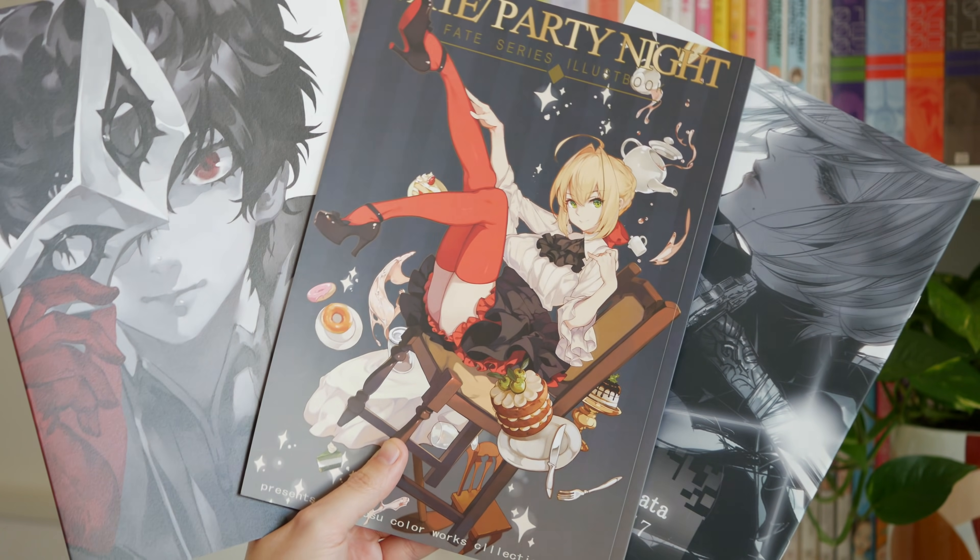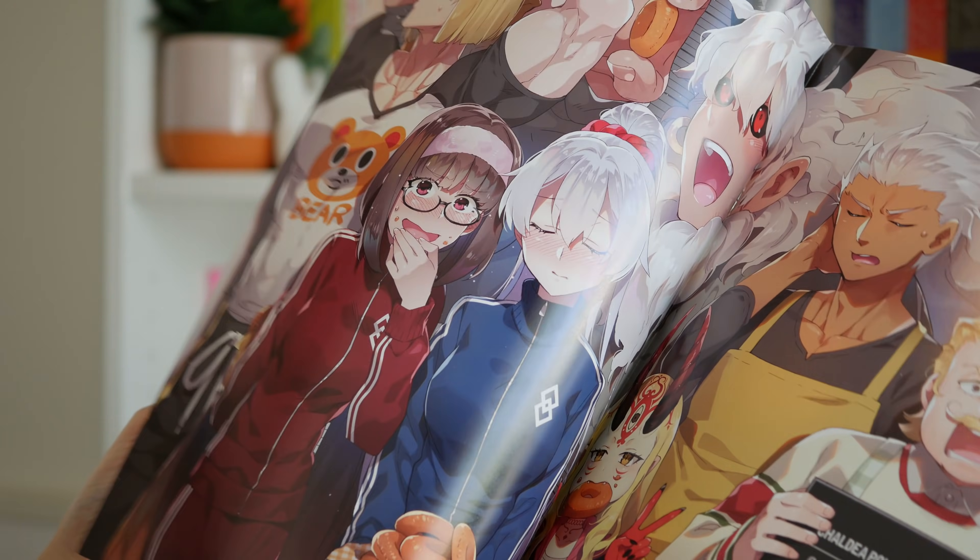But there's actually a ton of all-ages or safe-for-work doujins out there. I basically consider it like the Japanese equivalent of artist alley at a convention, except it's at Comiket, and instead of buying a single print from an artist you're buying like a book or a collection of their art — kind of like a zine.